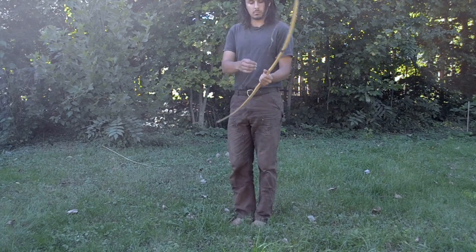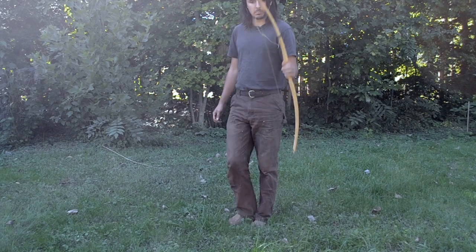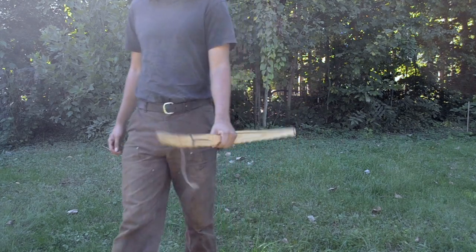So, that's my method of making a bowstring. I hope this proves useful to some of you. That's all I have to say. Goodbye.